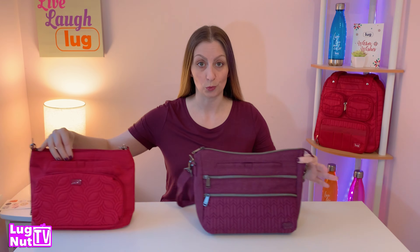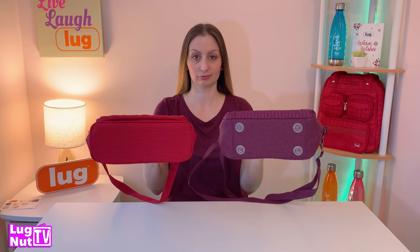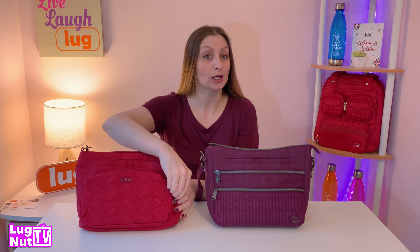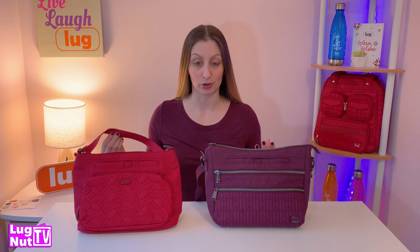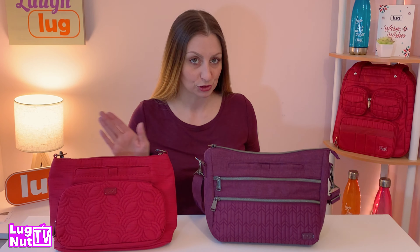This is the Slider with the Samba — very similar in size. Neither of them have the side cargo pockets, but the Samba has a full built-in wallet and it comes with two straps: the shoulder strap and a longer crossbody strap that is adjustable. With the Slider you also get the adjustable crossbody strap, but no shoulder strap.